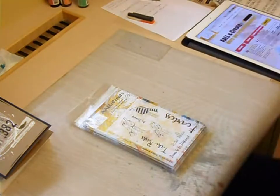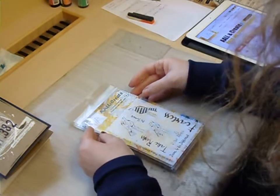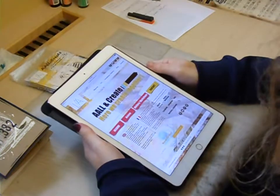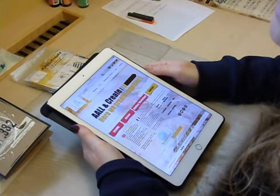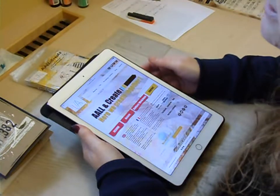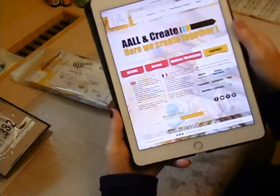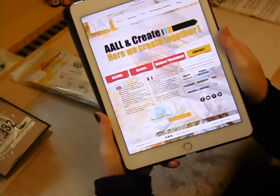Hi everyone and welcome, Tracey Evans here. I'm here today as part of the All and Create team. All and Create offer online workshops in all areas from scrapbook layouts to mini books to mixed media, cards, lots of variety and you can find us at aallandcreate.com — it's all about creating together.